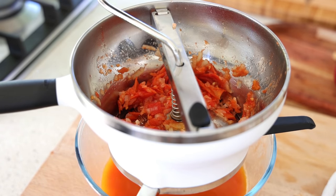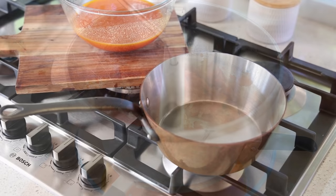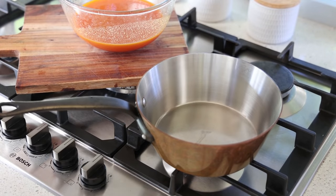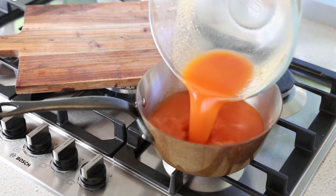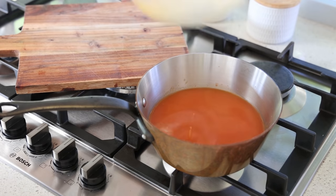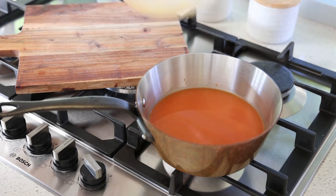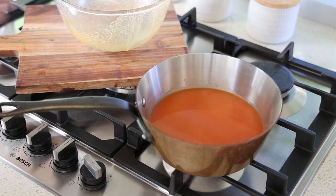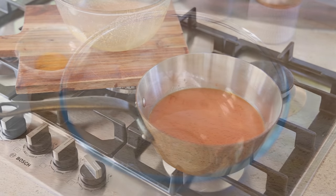If you use a stick blender, you blend first and then have to pass the whole lot through a sieve to get the same effect. Once done with the vegetable mill, put everything back into the cleaned pan on a simmer. Now we're going to transform that base tomato soup into the cream of tomato using the cream and the egg yolk.